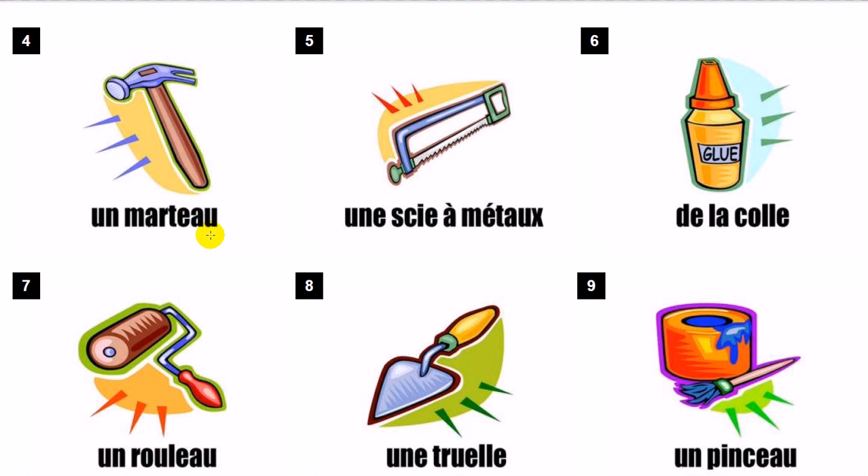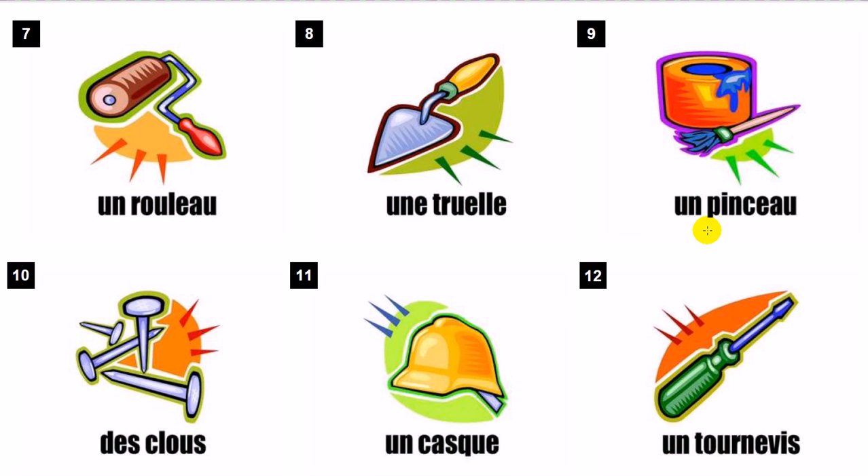Un marteau. Une scie à métaux. De la colle. Un rouleau. Une truelle.